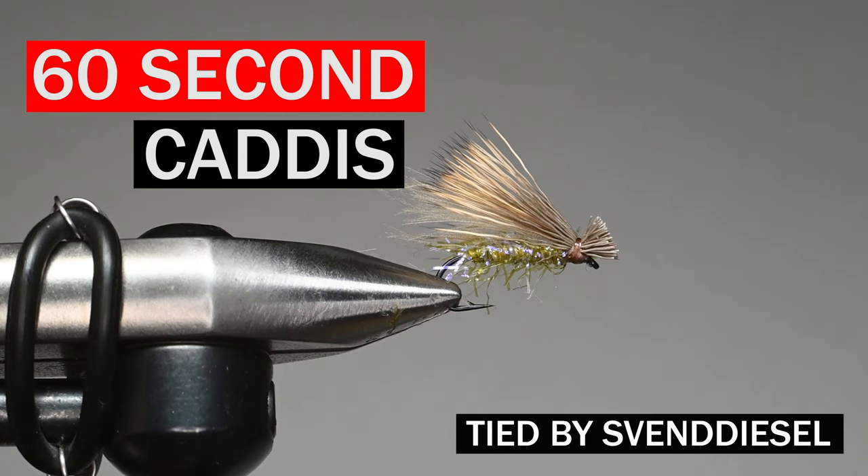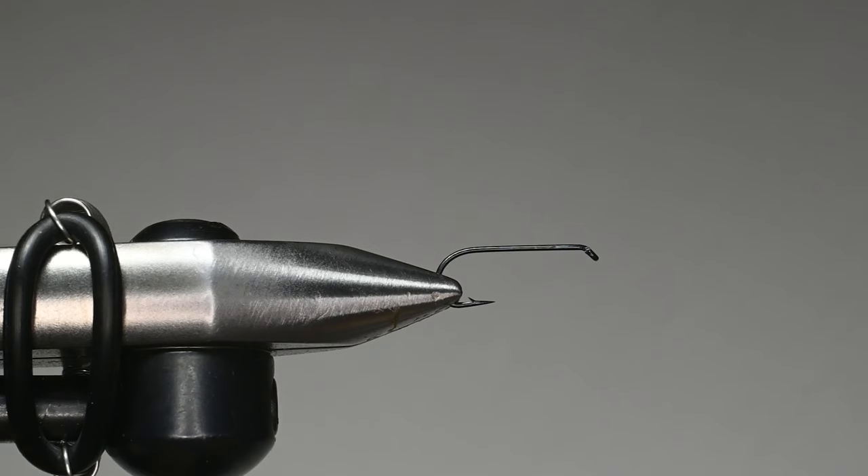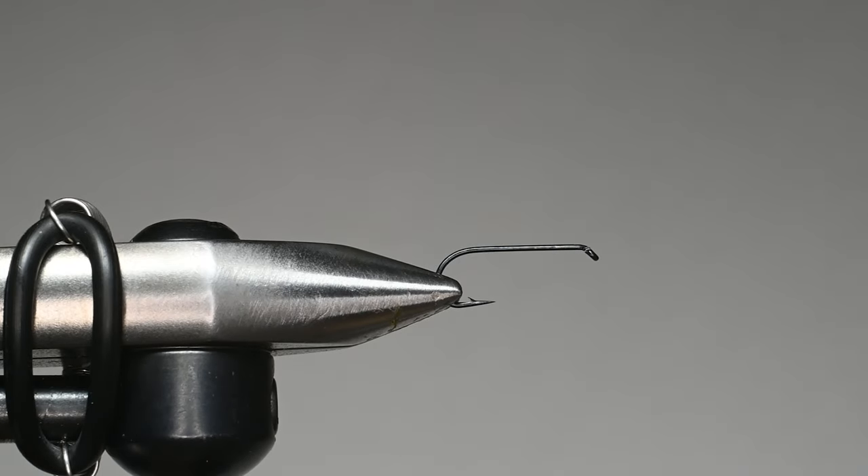Hey everybody, it's Sven Diesel here. We're going to be tying what I call the 60 second caddis. It literally doesn't take 60 seconds, but it's simplifying a caddis pattern I've found to be super effective.